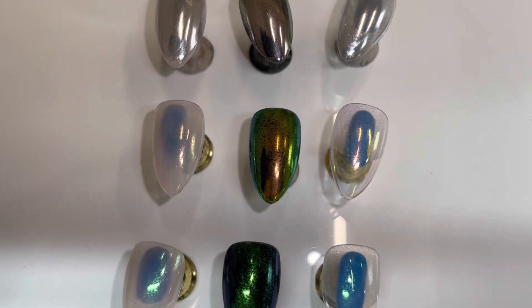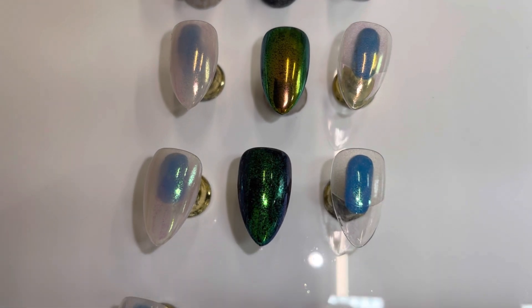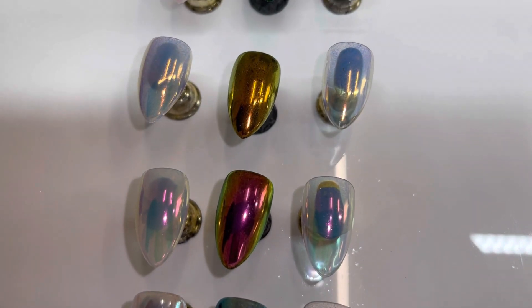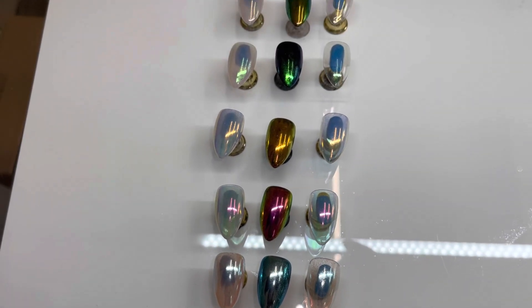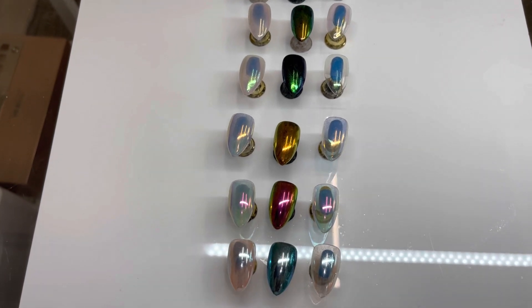Let me know down below which is your favorite. I believe my favorite is between the blue and the peacock — I think those are so gorgeous. Use code PRECIOUS10 if you decide to purchase the Liquid Chromes from Cocoist, and don't forget to check the description box for more information about all things Preciously Polished.